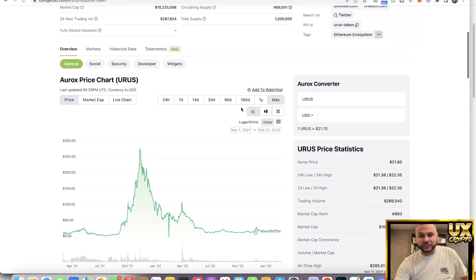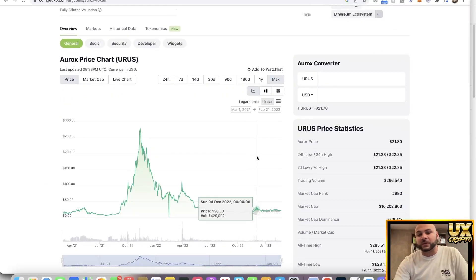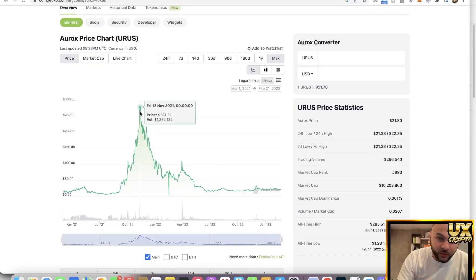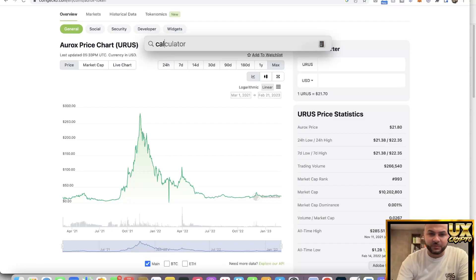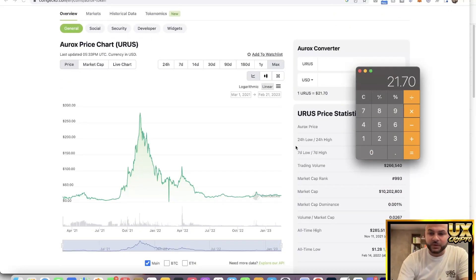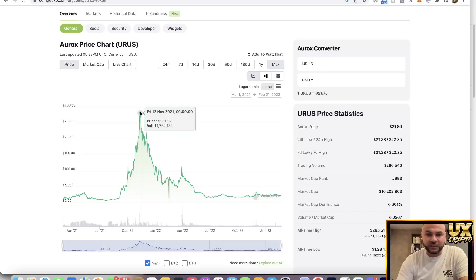The first price projection: what would happen if it went back to all-time high? We're currently at a price of $21.70 and the all-time high was $281. So $21.70 times 13 gives us $282.10 — very close to $281. That is 13x your money. Pretty good, but I'll be totally honest — I think this has a lot more room to grow. It's a very early project that only started in 2021, so you've got a lot of legs on this one.